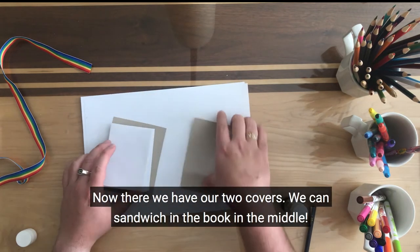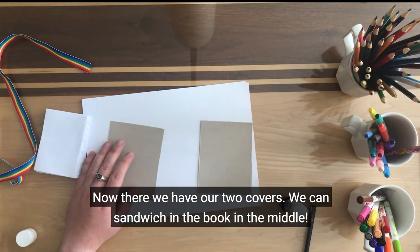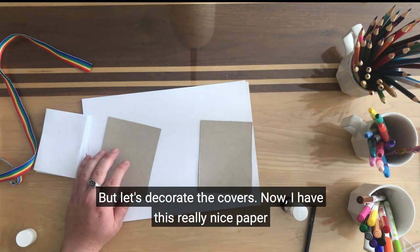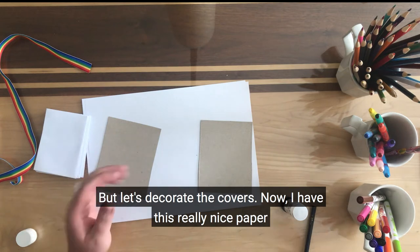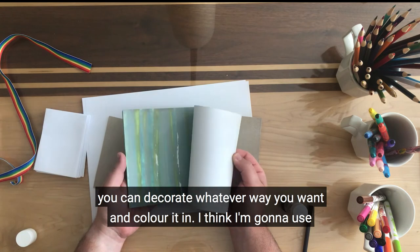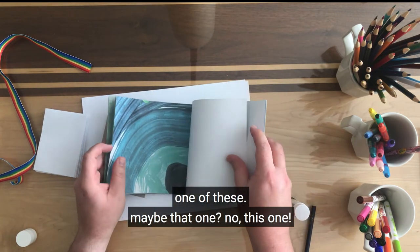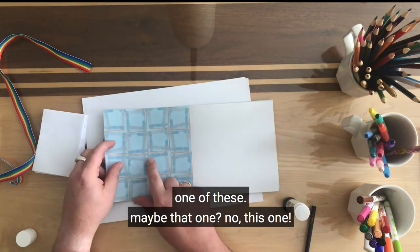There we have our two covers and we can sandwich the book in the middle. But let's decorate the covers. I have this really nice square paper with lots of different patterns on it. You can decorate whatever way you want and colour it in, but I think I'm going to use one of these — maybe that one? No, this one.